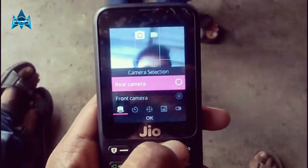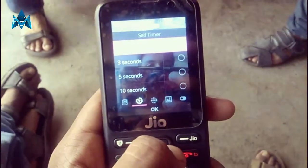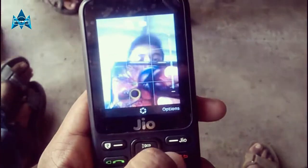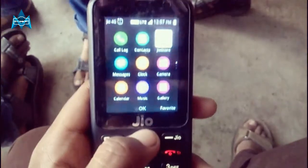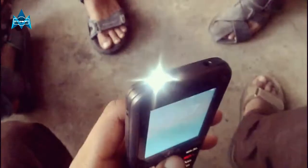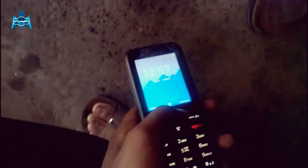Moving on to the performance — this is one of the most fluid feature phones I've ever seen. With 4GB of internal storage you get around 3GB usable, and the 512MB of RAM works quite well for this device. I really like it because it's a well-packed phone with great features, and all Jio apps like Jio TV come pre-loaded.